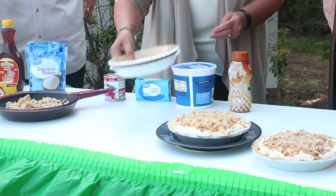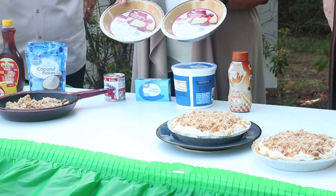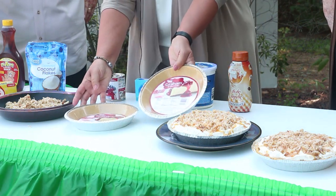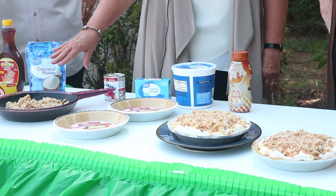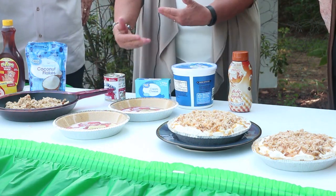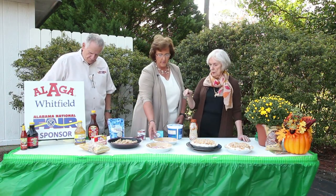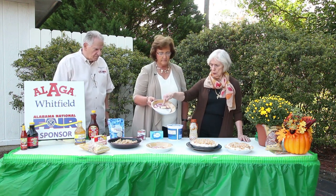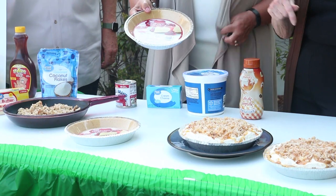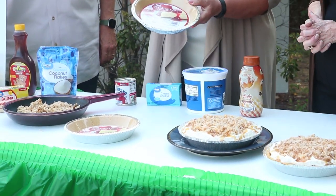We're going to have two pie crusts and we're going to put a fourth of this mixture into each pie crust. Then we're going to add a fourth of the coconut-pecan mixture and just build the layers up. It's a graham cracker crust, and remember there are different sizes — you want to get the six-ounce, nine-inch size. You don't want one that's too big for the ingredients.